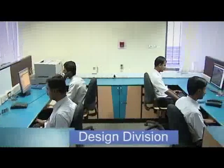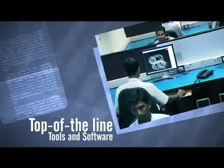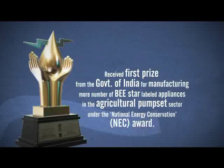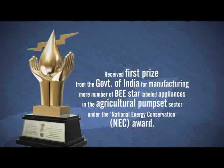CRI's in-house R&D is recognized by the Ministry of Science and Technology, Government of India. A futuristic R&D wing received first prize from the Government of India for manufacturing BEE Star-labeled appliances in the agricultural pump set sector under the National Energy Conservation (NEC) Award.